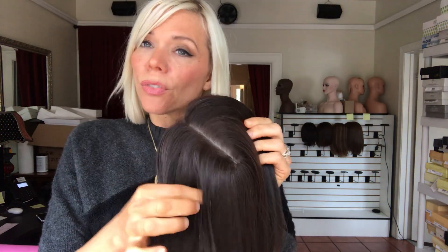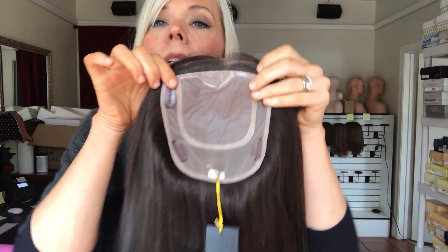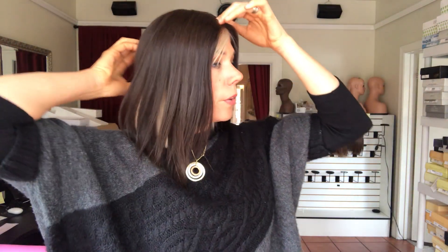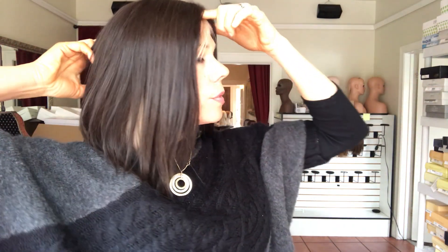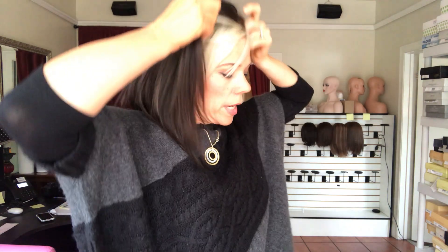If you don't really like a lace front on your topper, you could always cut it back. This is what a six by seven topper base looks like. Just to show you real quick on myself — this is the color two I'm wearing, and it goes from here to here, which is just to the back of my head.